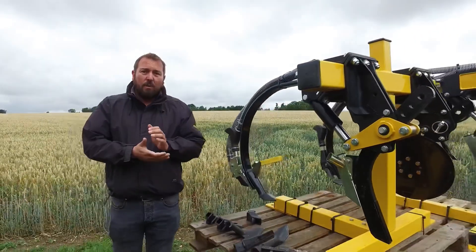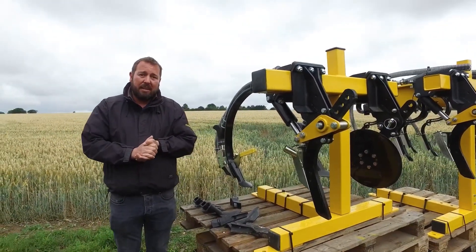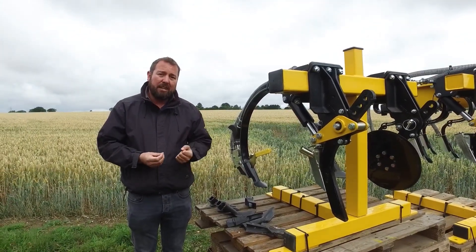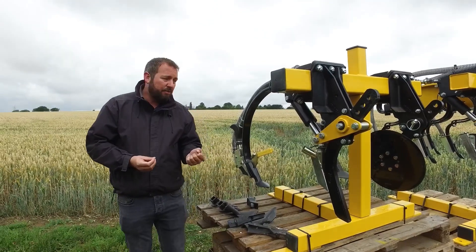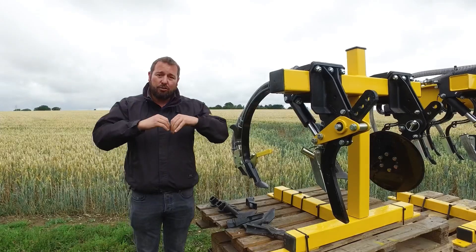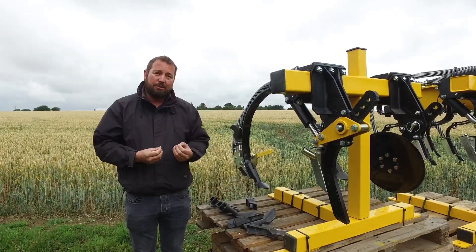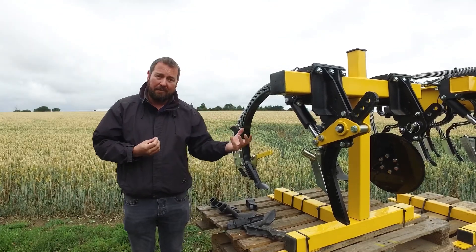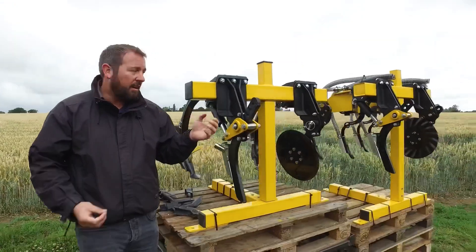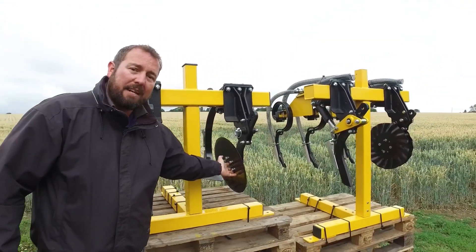Some customers also wish to reduce the amount of disturbance when drilling into certain situations. What we'd recommend is that if you're drilling a cover crop, you drill it with the leading tine in — you get a very good strong and deep rooting structure. Then when you come back to drill the crop after the cover crop, you adapt the drill and put in our low disturbance leading cutting disc in place of the leading tine.